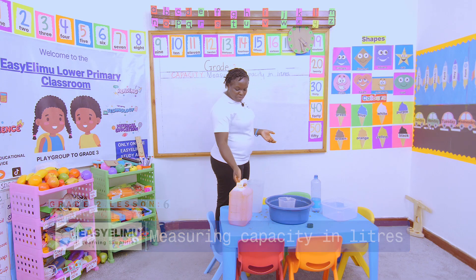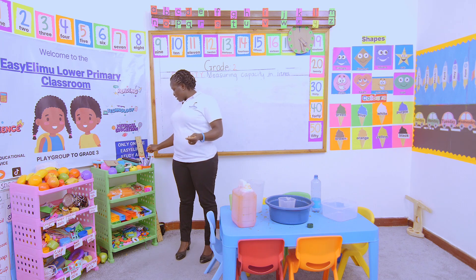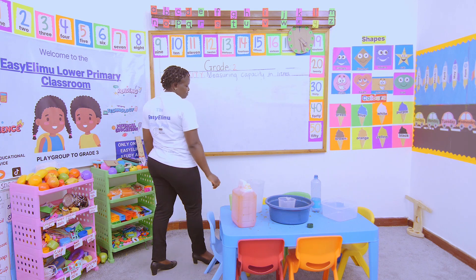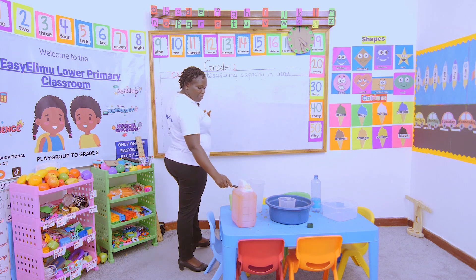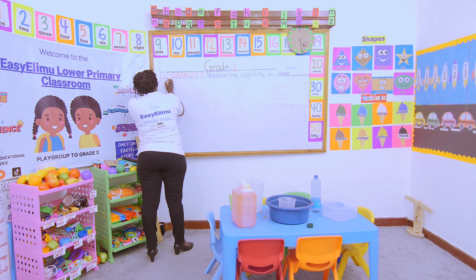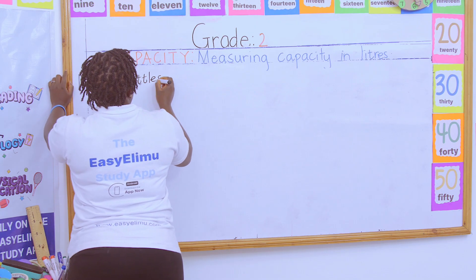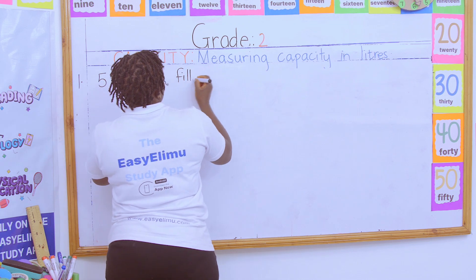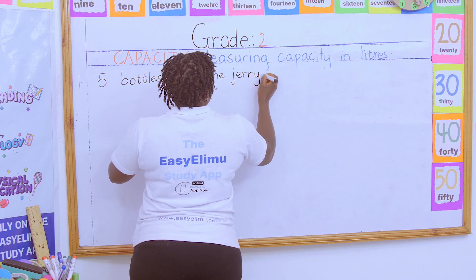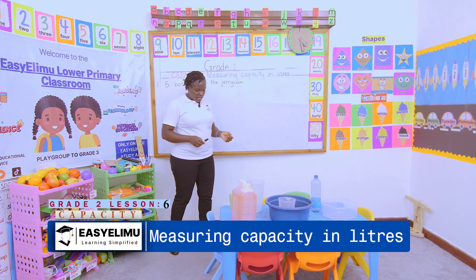We pour out this water — let's not keep measuring the water again and again. Who can tell me how many times did you mark the container? How many bottles filled this container? Five bottles fill the jerrycan. So that is five liters.